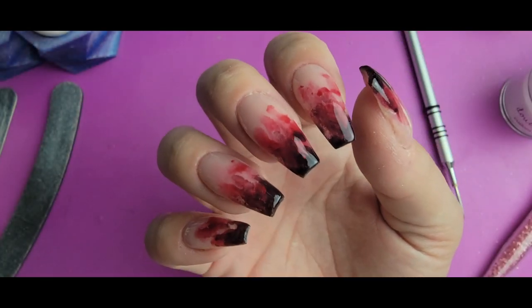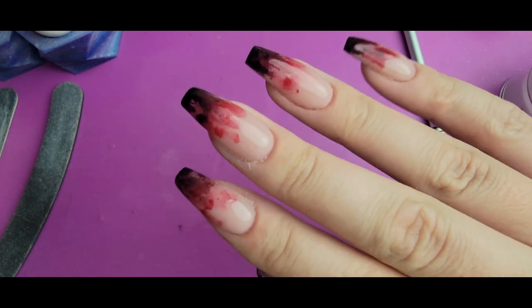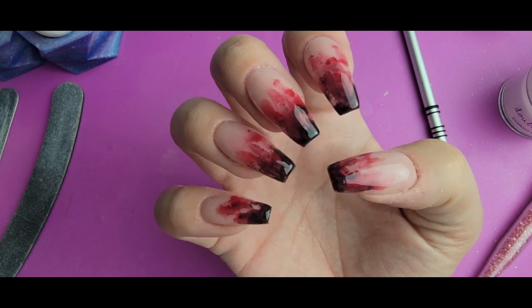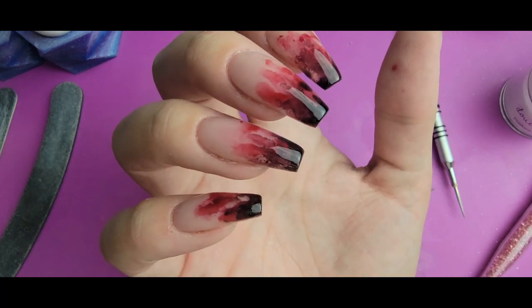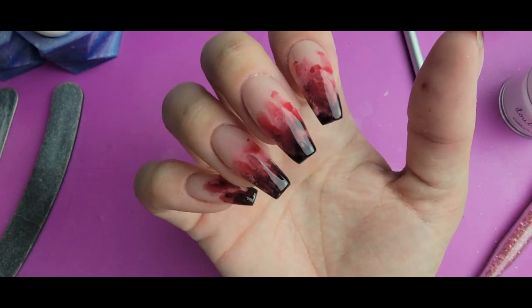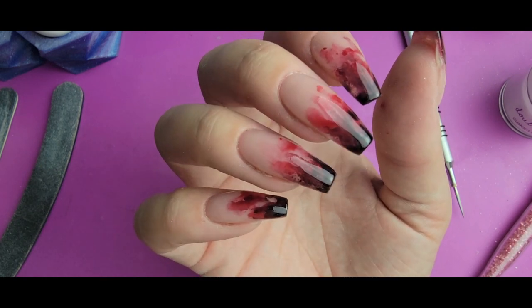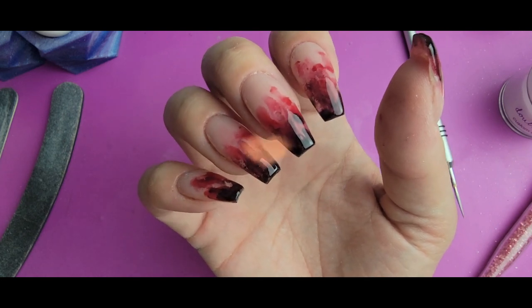And there we go — a nice creepy Halloween-y bloody nails look. This was fun and it was a relatively quick process, which is always good. I hope you enjoyed this video and that you think these nails turned out pretty good. Let me know below and I'll see you next time.